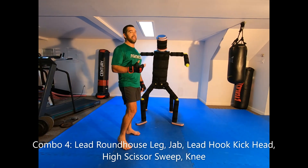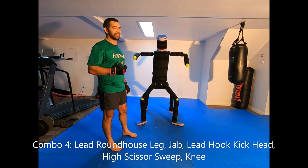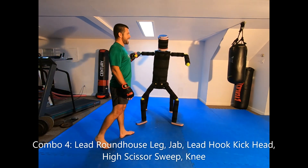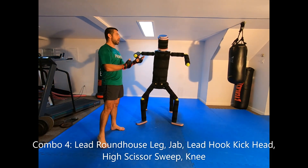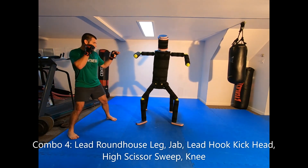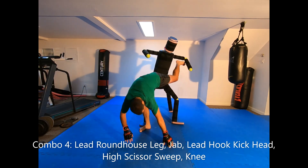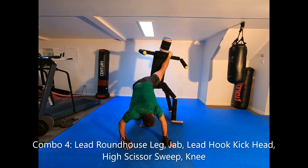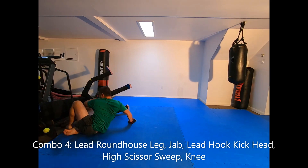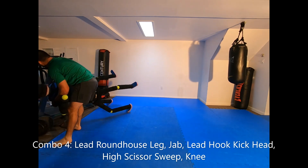This fourth combination is also a sweep off the hook kick, using a scissor sweep — specifically a high scissor sweep. This is really a combination used if your hook kick gets caught. You're going to the inside of the front with the hook kick to the head and it gets caught, hung up on his shoulders or clothes. Same entry: leg, jab, head — if I get caught here, I hop back with this leg and bring it down this way, then get back up, get control, knee.